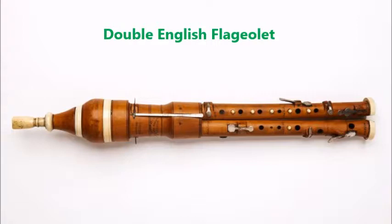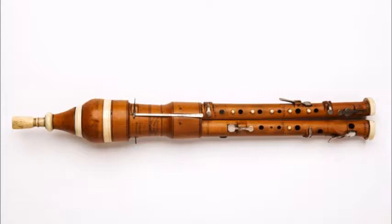The Double English Flageolet. This is the instrument that Jen played in the movie The Dark Crystal, which is my inspiration and how I discovered my instrument. Unfortunately, there were only a few made for a few years in the 1800s and no copies are made. You may be able to find one posted on eBay or somewhere, but it would cost you about $4,000 for a working one.